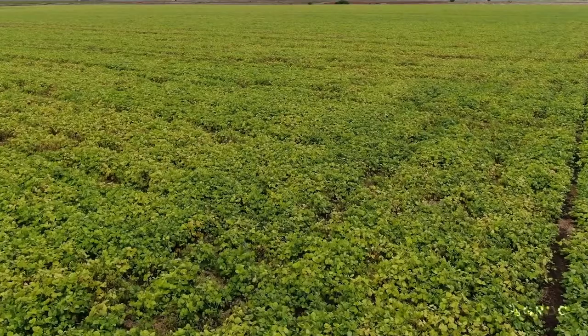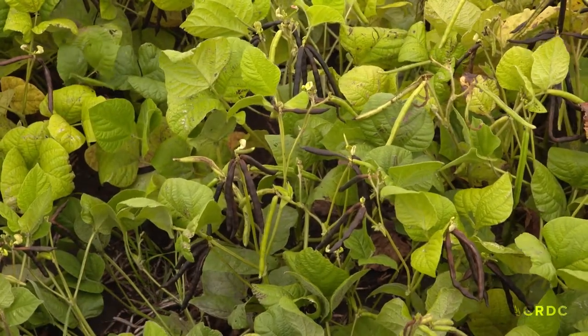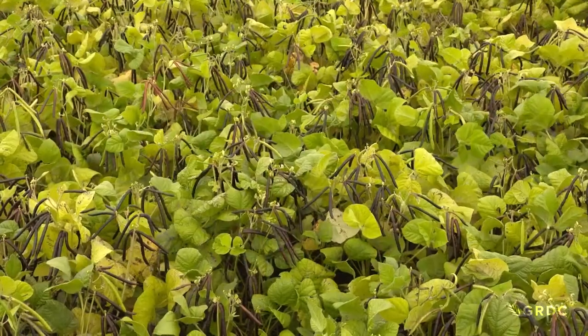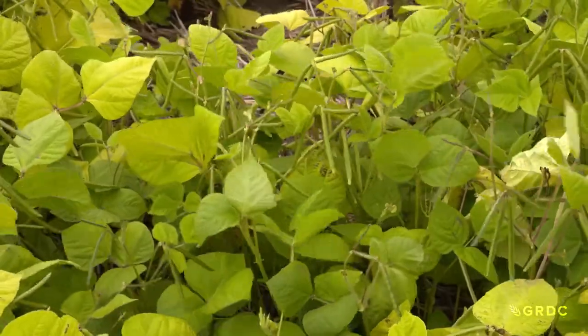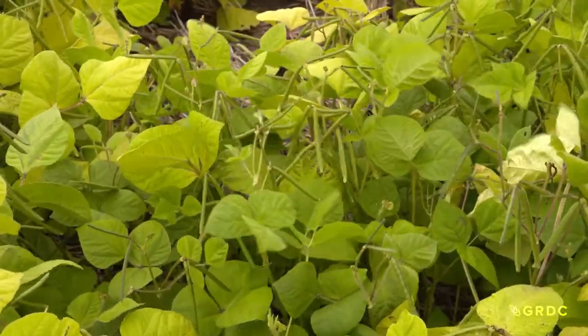Today we're here at Kingsorp, just west of Toowoomba, looking at the mung bean crop and how to grow a mung bean crop in our environment up here in the northern region. We'll look at different strategies today about soil preparation, land preparation, insects, nutrition, and harvesting angles. These days this short rotation crop of mung beans is becoming like a pillar crop, where people really set up the land preparation and everything they do to grow mung beans.